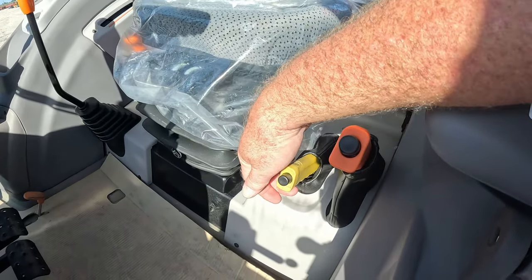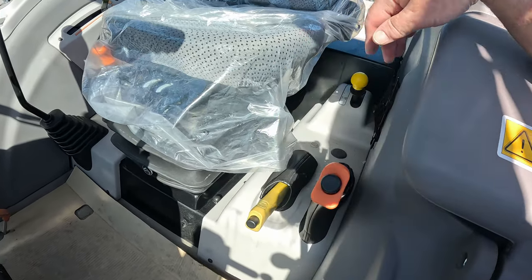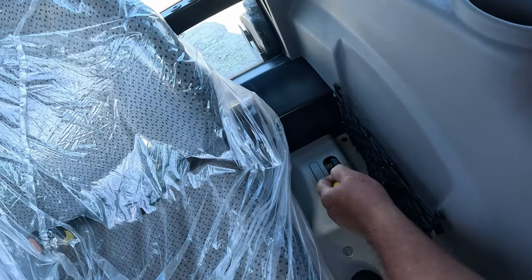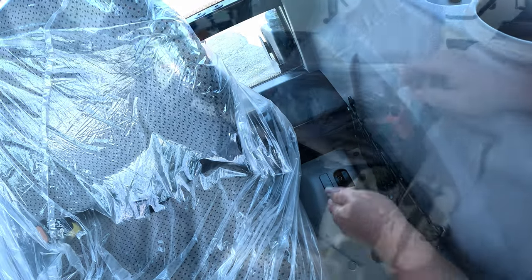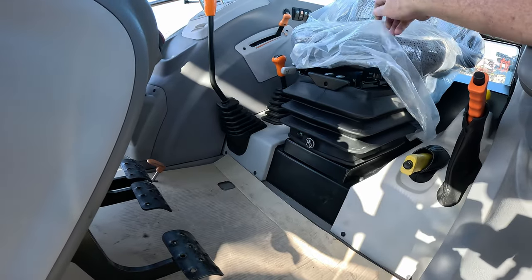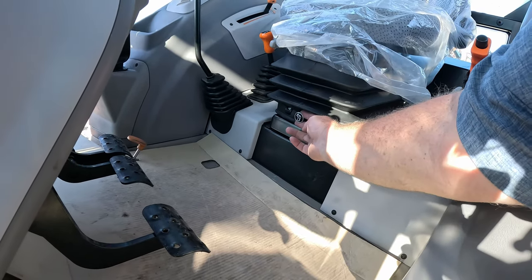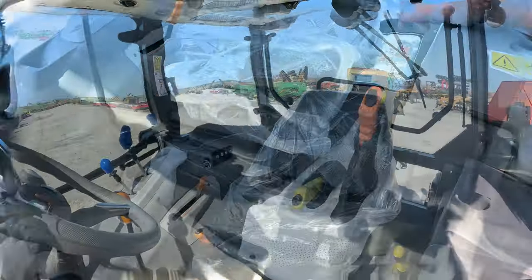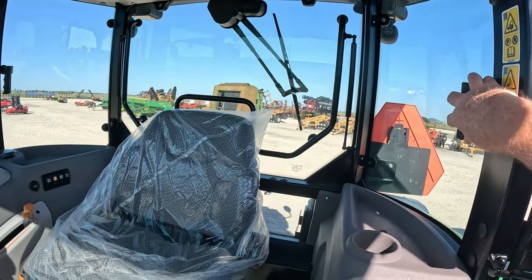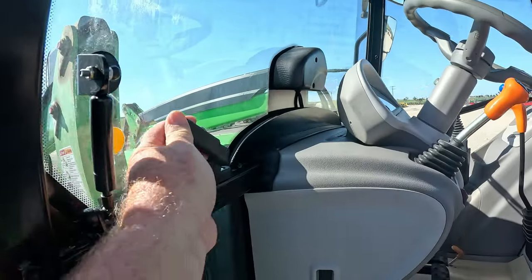You have this — this is your PTO startup right here — and then you have your emergency brake. It looks like you have a neutral position and then your PTO 540. It has an air ride seat. It's not a gram seat, but it is an air ride seat with a button — pull it out to let the air out, push it in to push air in. The side windows open, the back window opens, the doors open, and the front window opens.